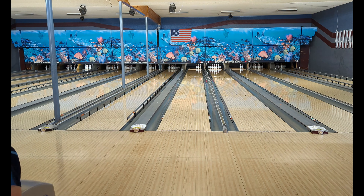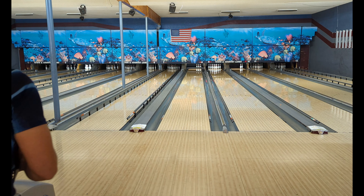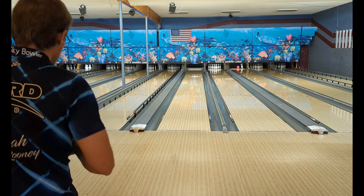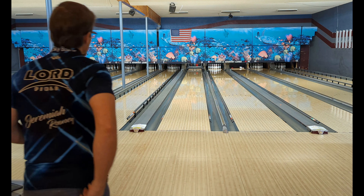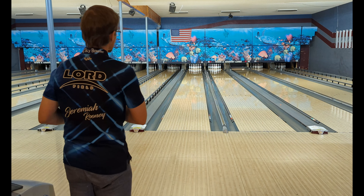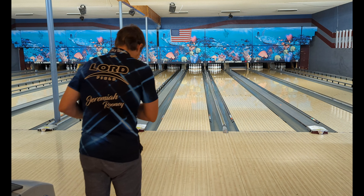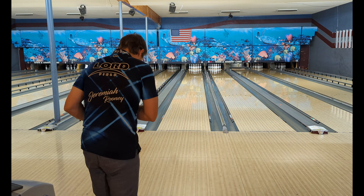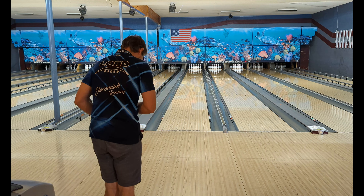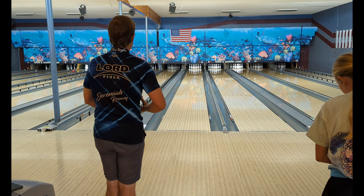I just did a ball review on the Blizzard Glacier, and throwing that outside shot with the lanes how they are right now isn't really a good idea, but you can kind of see that if there was some volume out there, that ball picks up a very decent roll and it would hold its line to the pocket. I'm going to move left five boards, so we're standing at 30 now, same area at the break point.